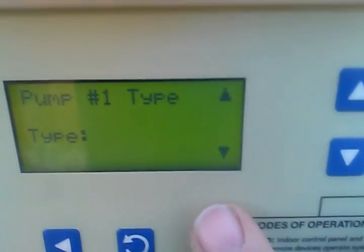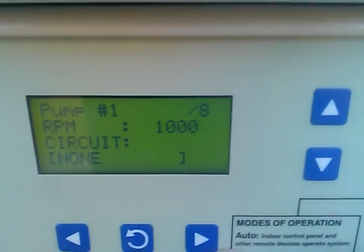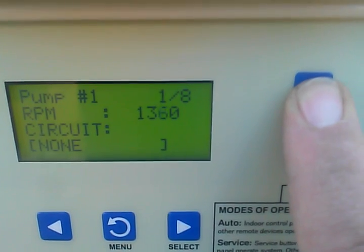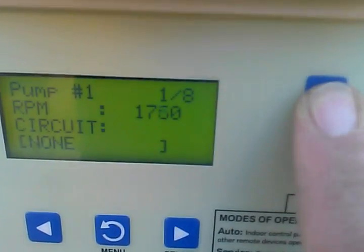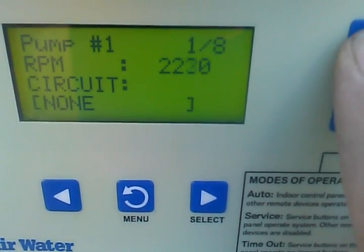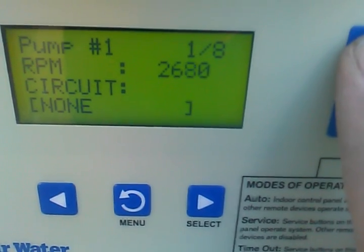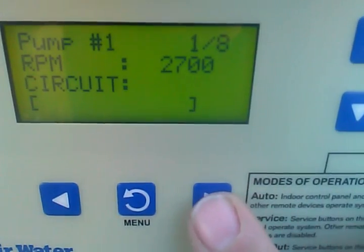This is a variable speed pump, and now we'll start setting our speeds. The first thing is going to be the spa. Since we have a jet pump, we don't have to have it up all the way. We need at least 2,500 RPMs for the spa to heat efficiently — probably around 2,700 RPMs.